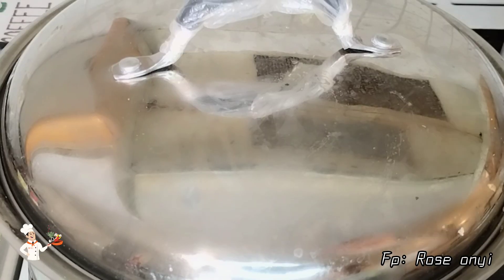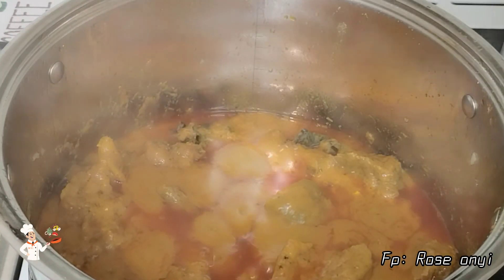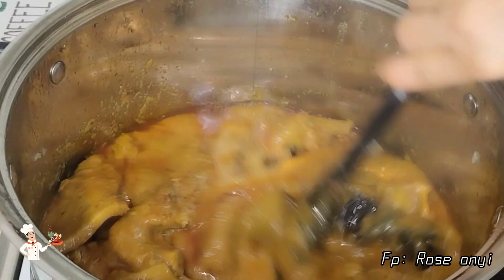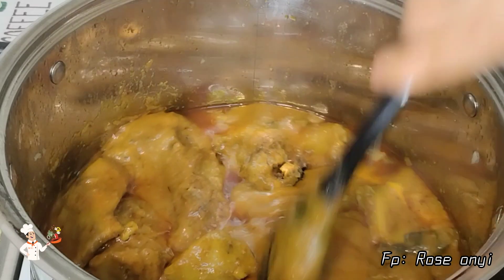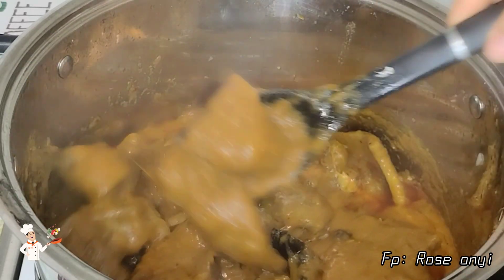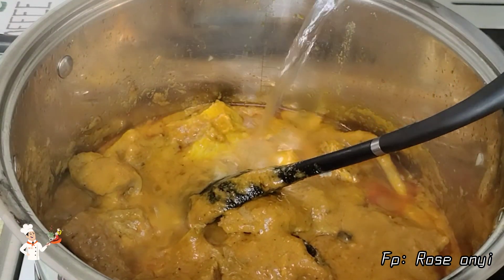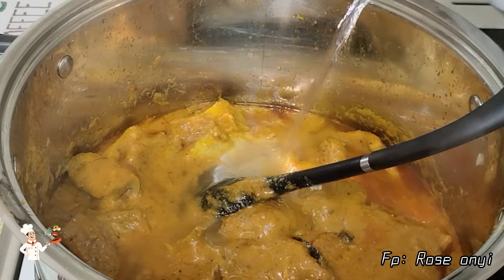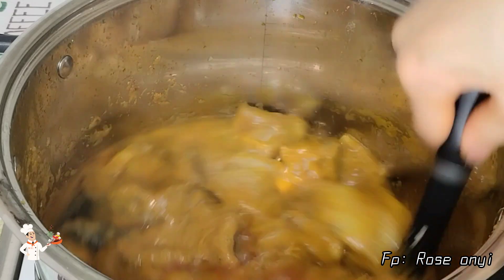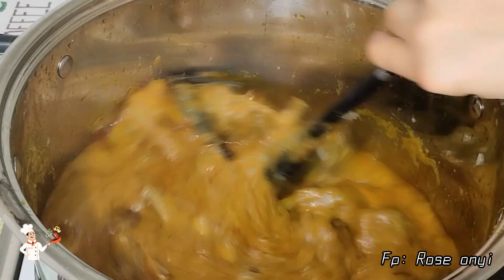After some minutes of cooking the soup, I checked it and added more water because the obono was still thick. Feel free to leave it as is if you love eating thick obono soup. For me, I love the consistency when it is not too thick. After adding water, I gave it a very good stir, covered the pot, and continued cooking.